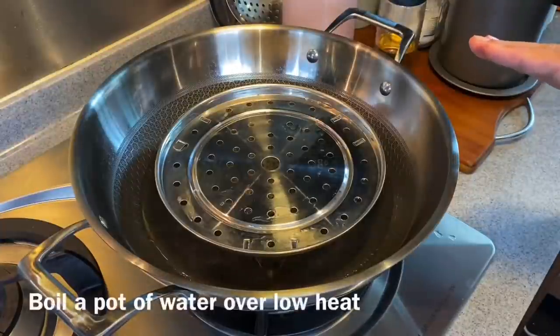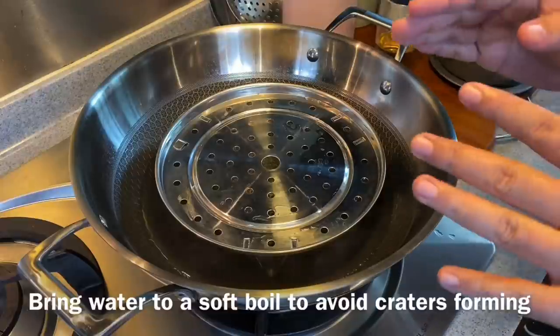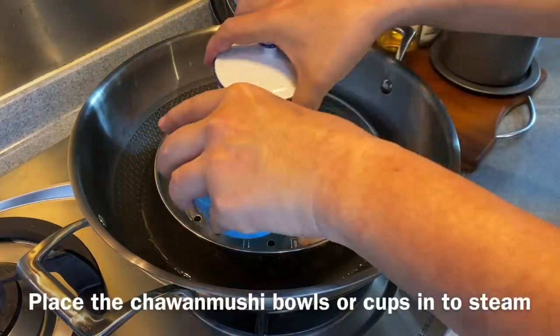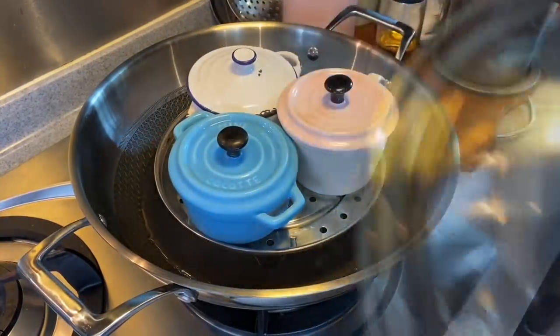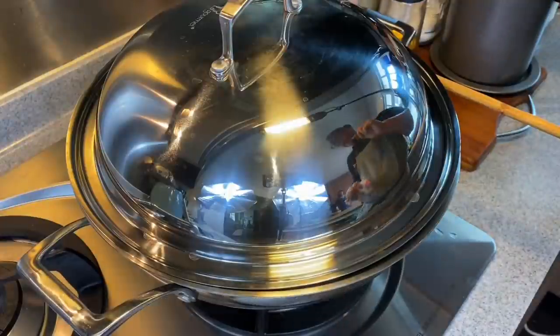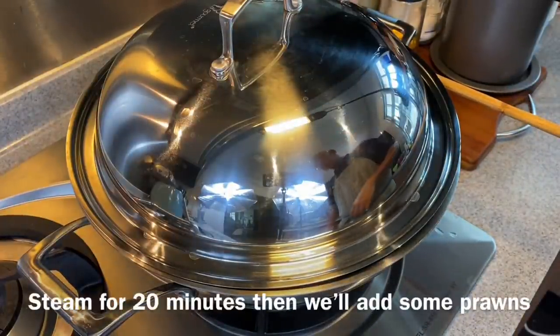I'll boil a pot of water to steam the Chawanmushi. Make sure that your fire setting is on low — we don't want the water to be boiling vigorously, otherwise bubbles will form on your Chawanmushi. Place your Chawanmushi in, put the lid on, and using a chopstick, leave a small gap so that the water will not over-boil. We'll steam the Chawanmushi for 20 minutes and then we'll add in our prawns.